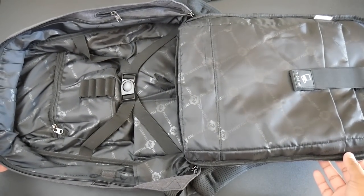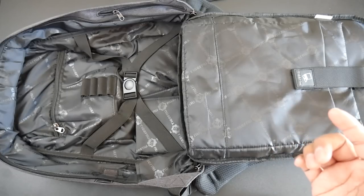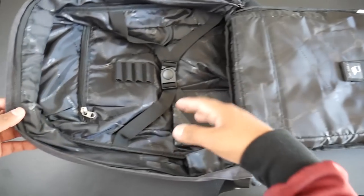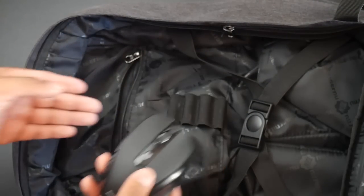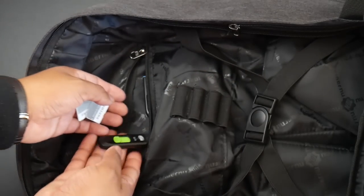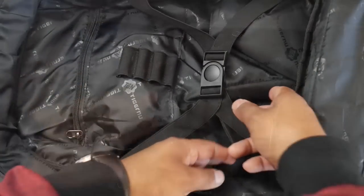Unzipping the backpack is very smooth and it opens 180 degrees, so you can easily slide it through an airport conveyor belt. The inside is layered with nylon fabric which feels very fresh and is easy to wipe clean. On the left side there is a zipper pocket — small, but you can fit a computer mouse, flash drives, SD cards, or other small items.